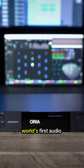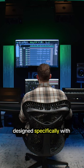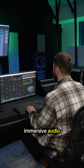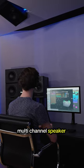Meet Aurea, the world's first audio interface and monitor controller designed specifically with immersive audio in mind. Built for creating immersive audio mixes for formats such as Dolby Atmos, Aurea lets you calibrate, control and monitor multi-channel speaker arrays.